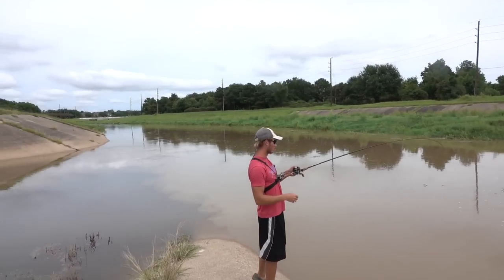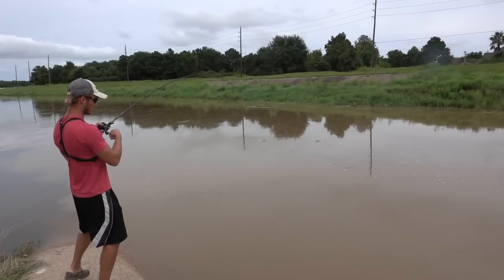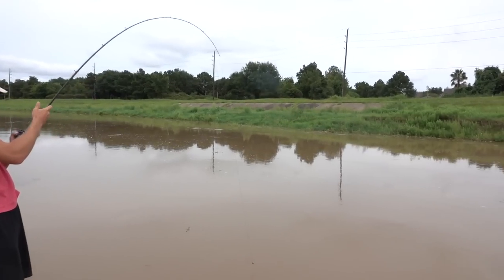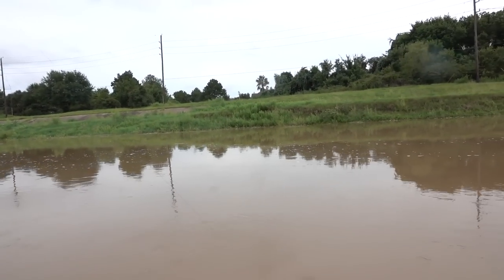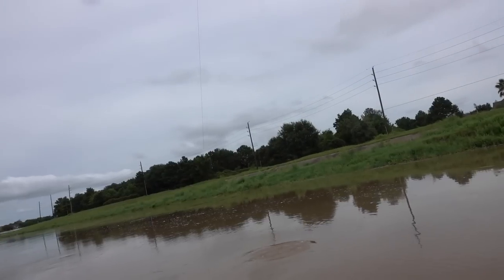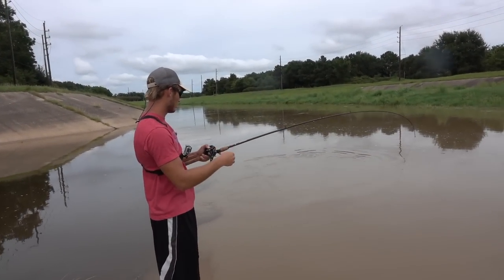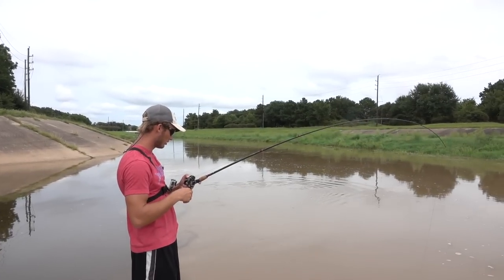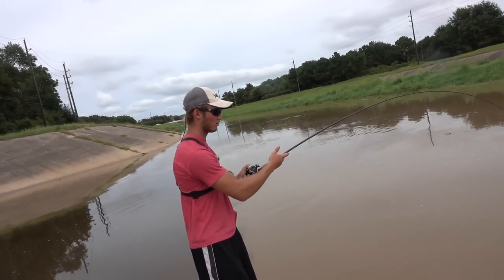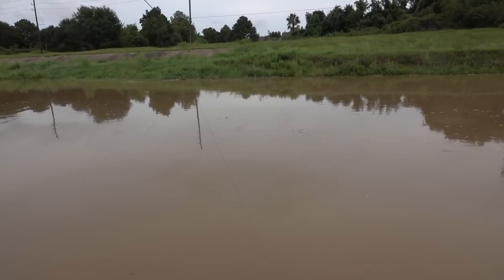Not even two minutes in! That thing — get off that concrete. Let's see it. It's pulling drag. Oh, it's a big fish dude. Big fish man. 65 pound braid. Big old bluegill — yeah, it was one of the medium size ones. Gets the job done, he is fighting!